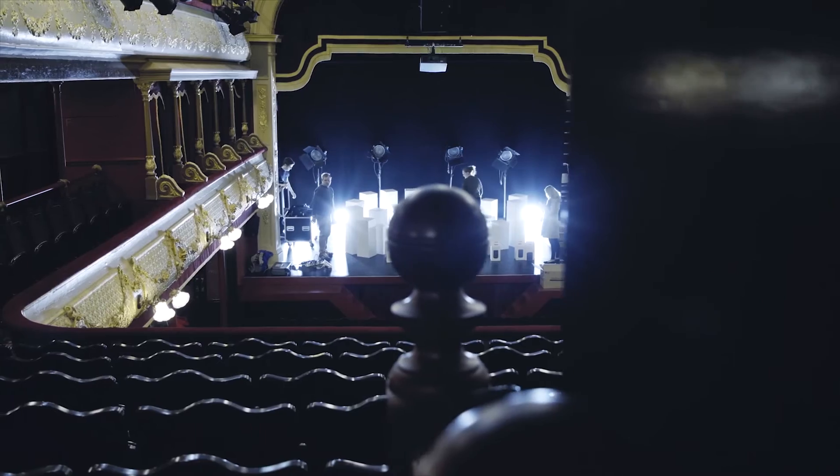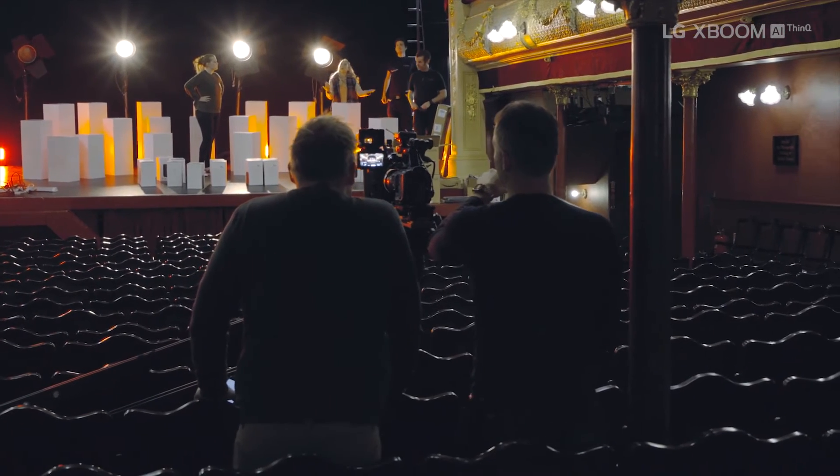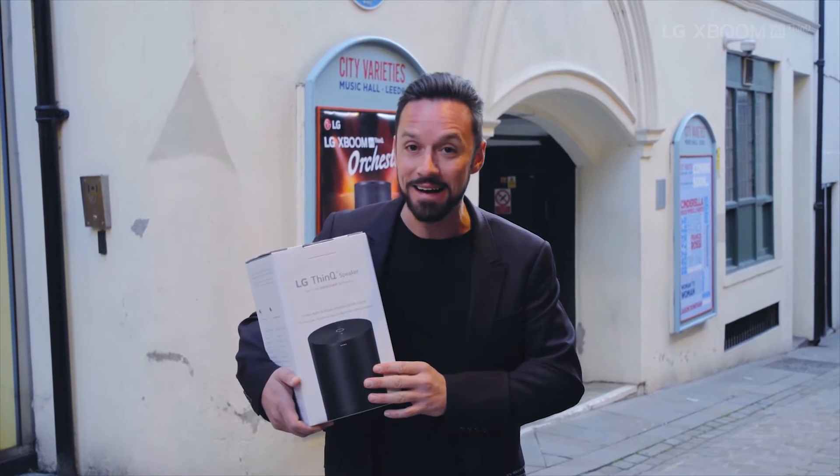Here we are — it's about seven o'clock in the morning. We're about to go inside and set up our AI stars. We've got tech staff, music staff, and behind-the-scenes guys all ready to go. And then later on, a bunch of music lovers are going to come and critique this little bad boy. I can't wait — I think we're all good, I'll see you inside.